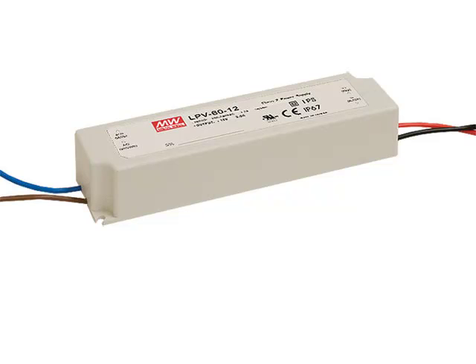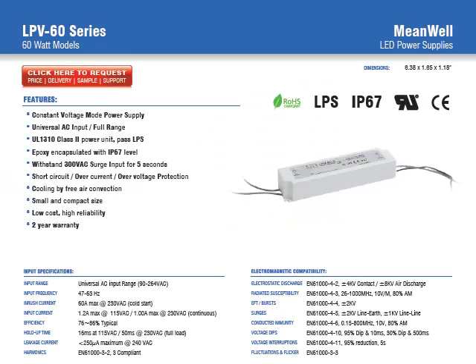In this video, we're going to discuss the characteristics and features of the LPV60 series of LED power supplies. This series provides 60 watts of output power, measures 6.38 by 1.65 by 1.18 inches, provides constant voltage characteristics, and has been safety approved for UL1310 Class II. It offers IP67 ratings, making them ideal for wet applications and outdoor use, with a two-year warranty.